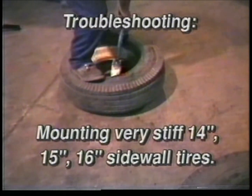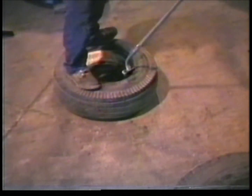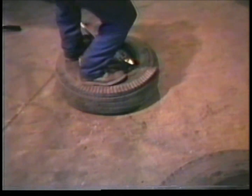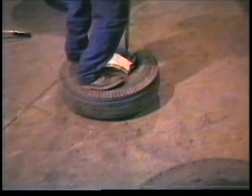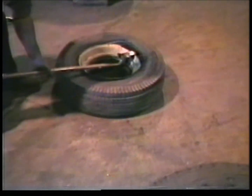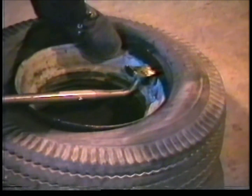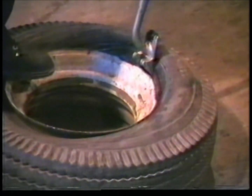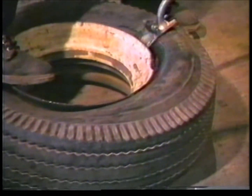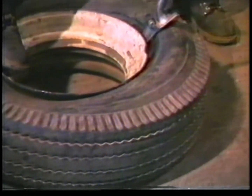Problem: Mounting very stiff sidewall tires, 14, 15, and 16 inch. Solution: On some very stiff sidewall tires, the operator must move his feet to provide pressure immediately behind the mount tool and keep the bead down past the rim ledge as shown. Many times the last bite in mounting the top bead is difficult. Do not try to hammer or pound the bead on. Lay the handle of the tool down on the rim and push the tip of the demount tool under the bead, between the rim and bead. Go ahead and pry the bead over the rim ledge. If the bead won't go, kick the tool on the side to get a smaller bite as shown.